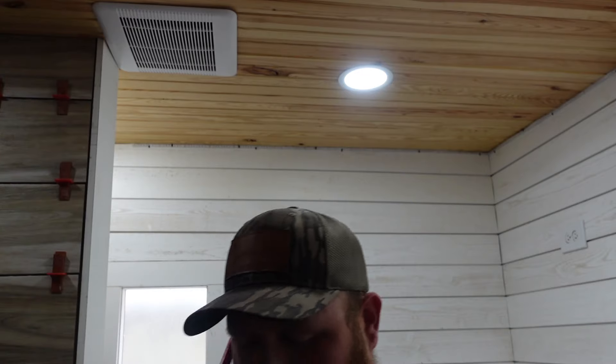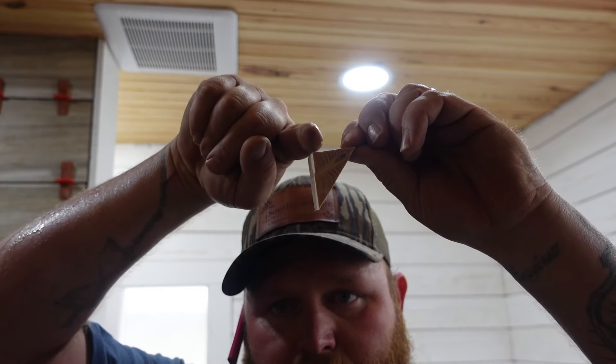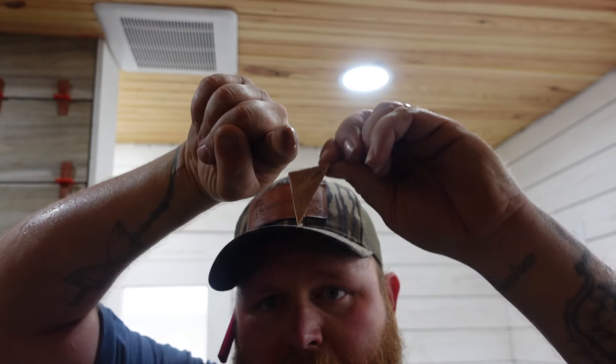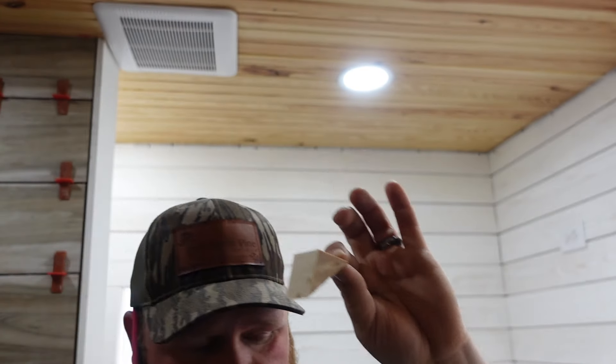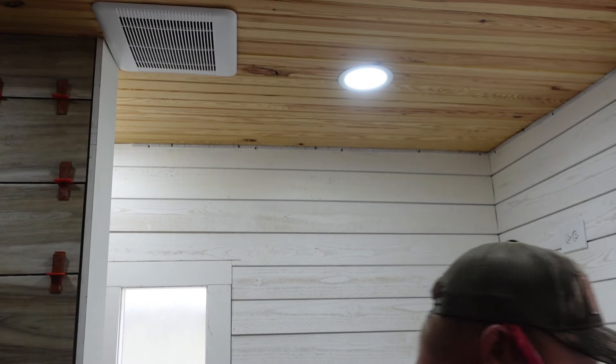Once we have those up, we're going to take our little blocks and slide them up to the LED strip and nail through them. You want to do about every 16 inches — that's not exact; if you're a shade off that's not a big deal, but stay around every 16 inches.